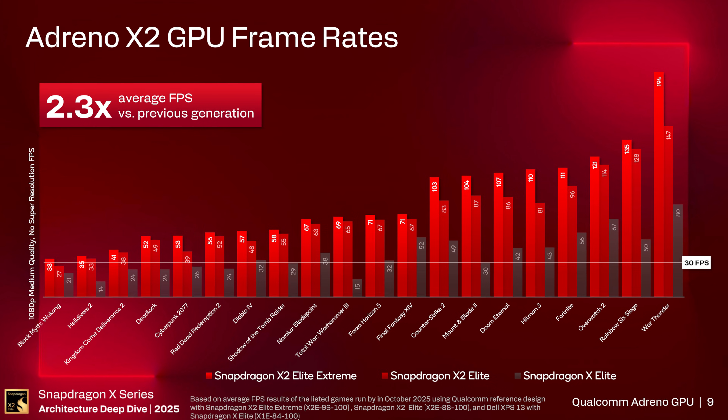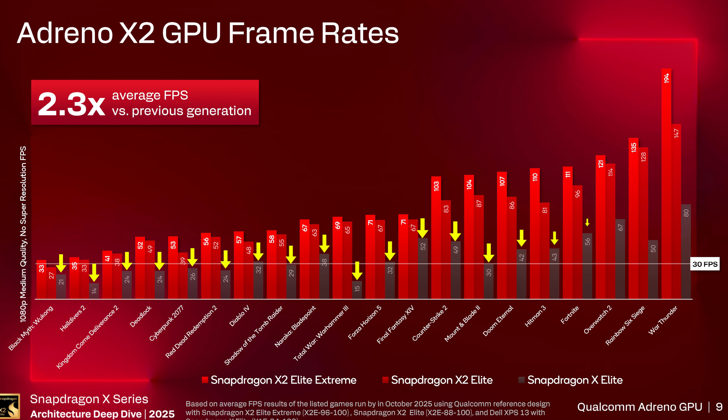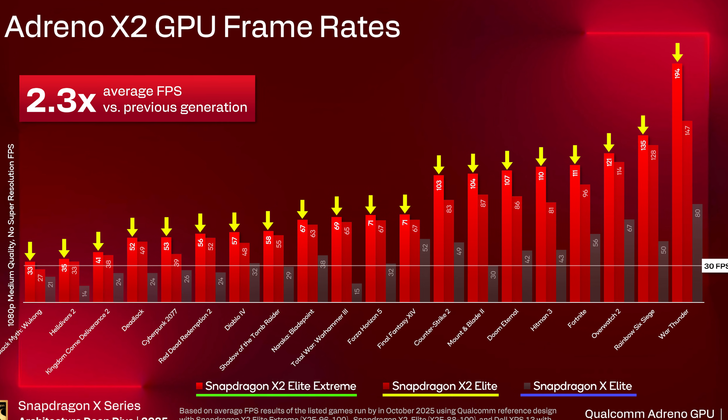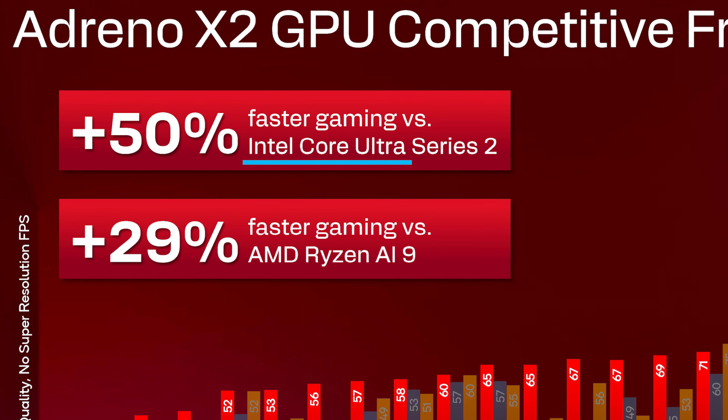The GPU — called the Adreno GPU — also got a little boost. Here are some gaming results compared with the Snapdragon X Elite. The X Elite is in gray, the X2 Elite is in dark red, and the X2 Elite Extreme is way up there in frame rates.